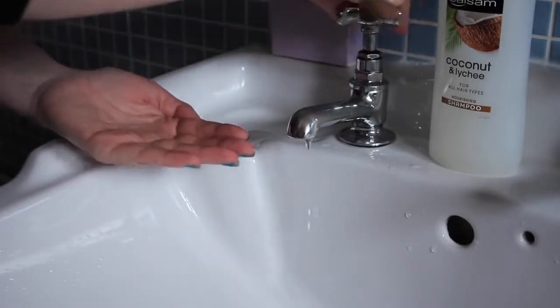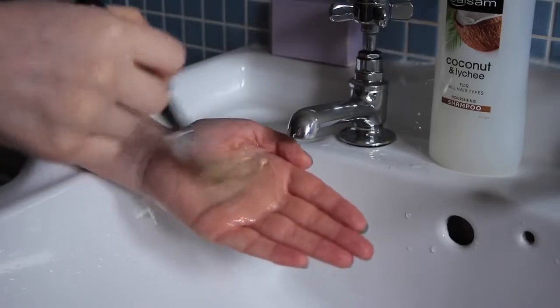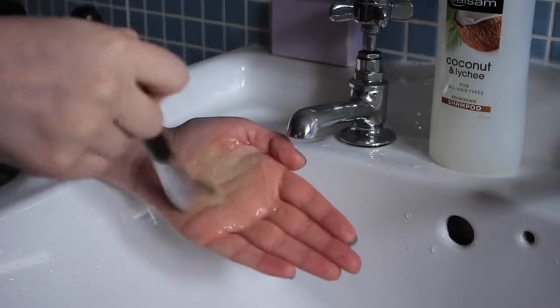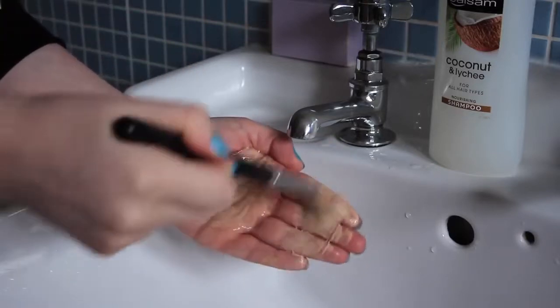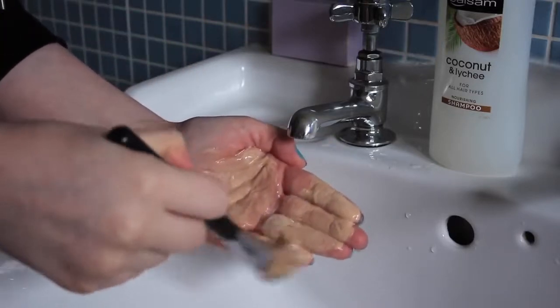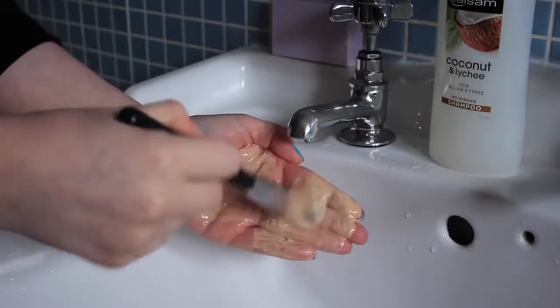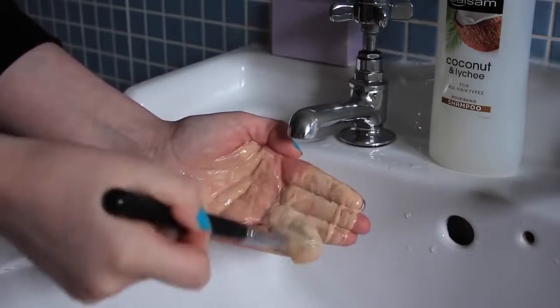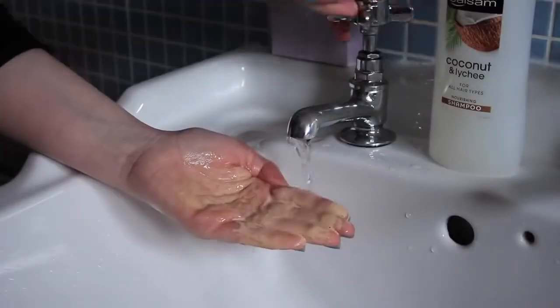Then I swirl my brush into the shampoo on the palm of my hand, and once I feel that the bristles are fully coated I move down to my fingers and use them as a washboard to really work the shampoo into the bristles so that it breaks down all of that build-up of product. You don't need fancy brush eggs, cleaning gloves or mats — honestly, your hands do the job just fine.